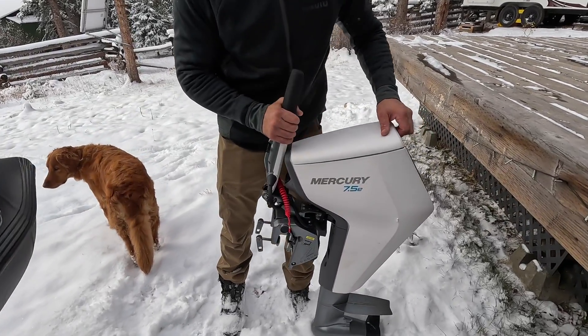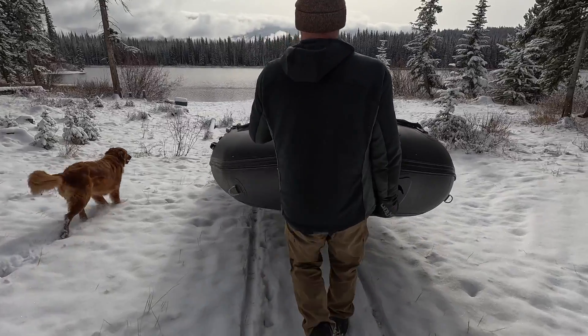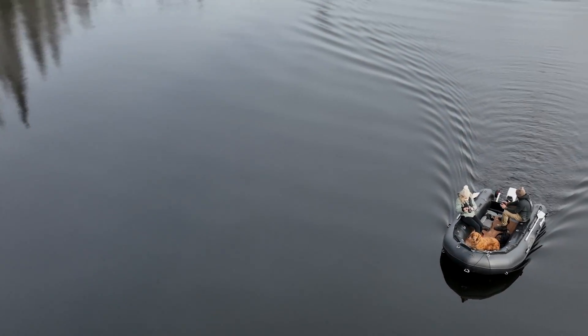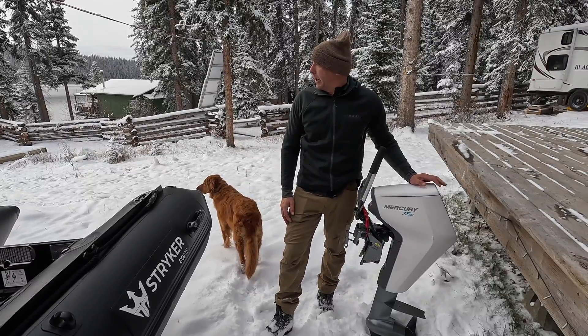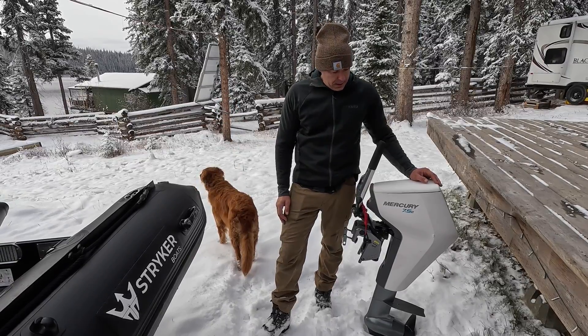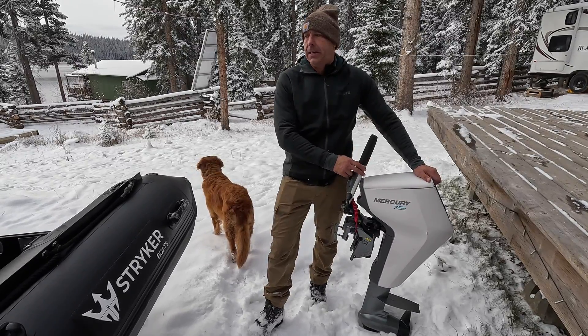Hey guys, I'm Jared with Striker Boats and we're up doing a little winter boating. We were hoping we were going to get some snow this trip and sure enough as we rolled in the driveway we had snow. So what we have here today is we're going to be running the brand new Mercury Avator 7.5e.